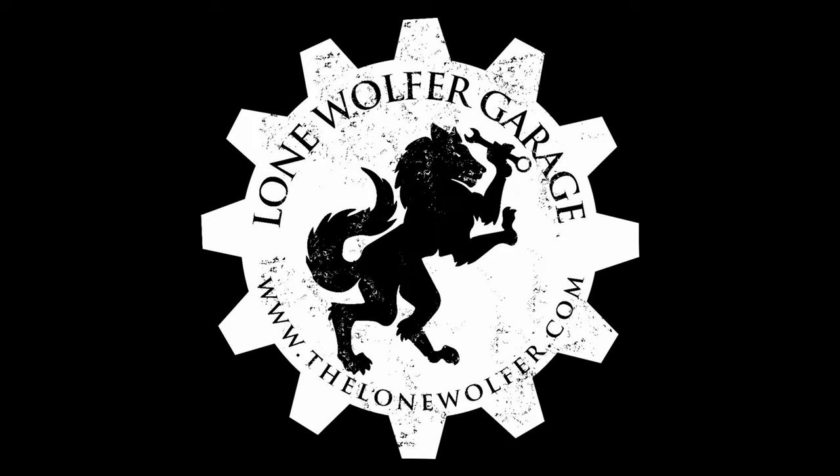Apologies make lousy parachutes. Welcome to Lone Wolfer Garage. As always, I am your host, Lone Wolfer.